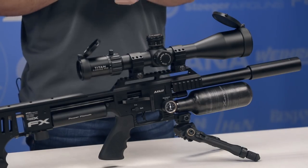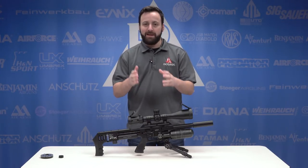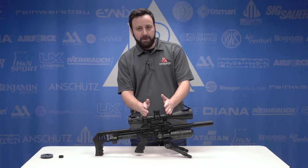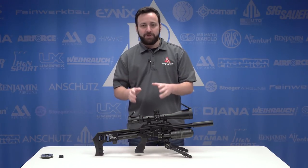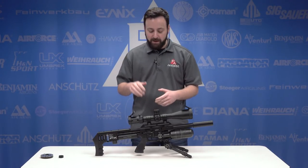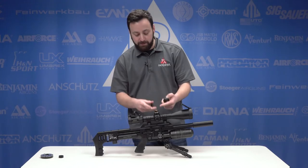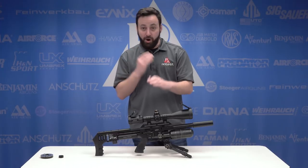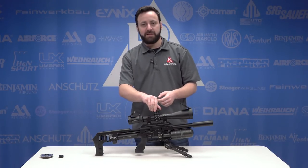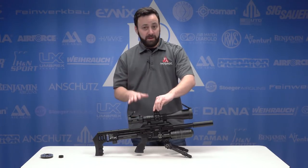Before we talk about the more unique features of the FX Impact, I want to touch on this scope — the new Element Titan with a 34-millimeter tube. It's a beefy scope made at a really nice price point, giving you a higher-end experience without truly breaking the bank. It's a 5 to 25 first focal plane scope with reticle options in both MOA and MRAD, designed by Ted Beer and Matt Dubber. You can loosen the turrets and reset them to zero, and it has a built-in metal-on-metal zero stop that's going to last forever. You also have fully illuminated reticle, parallax adjustment down to 15 yards, and an extended throw lever for magnification.